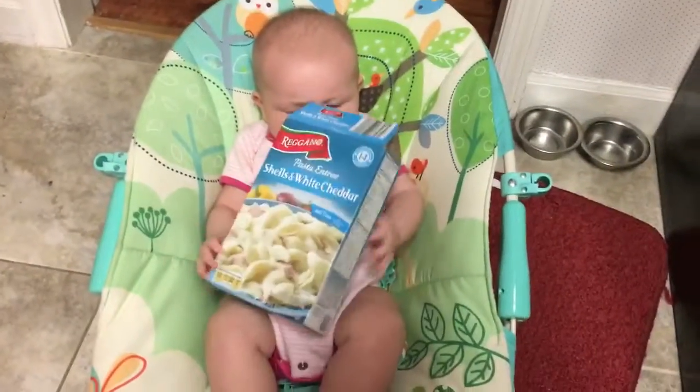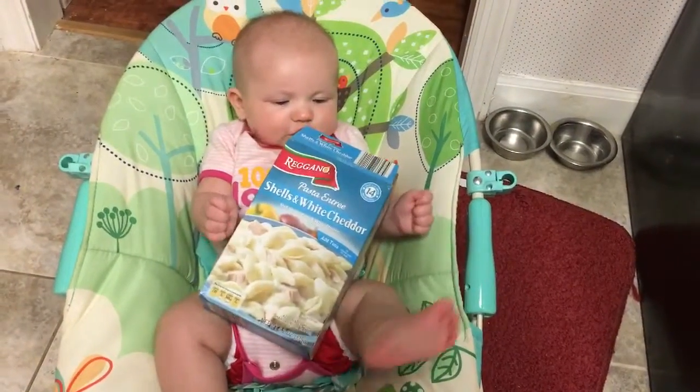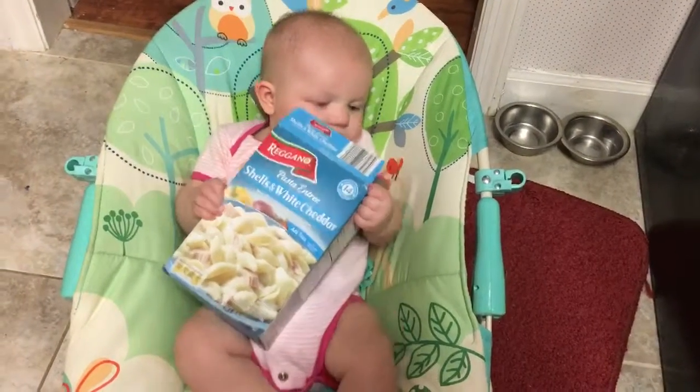Nadia has a box and she loves this box — most of the time. She is now trying to eat the box. Just kidding, the box happiness didn't last long.